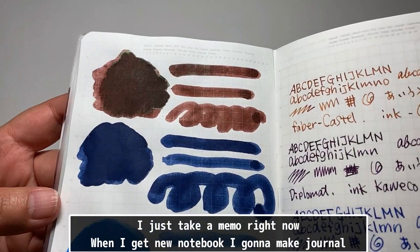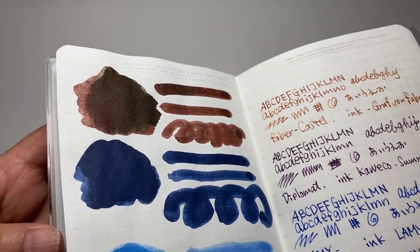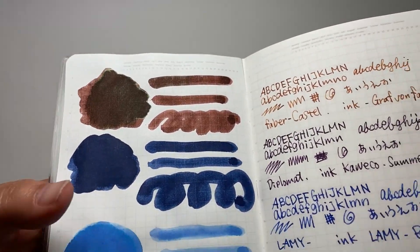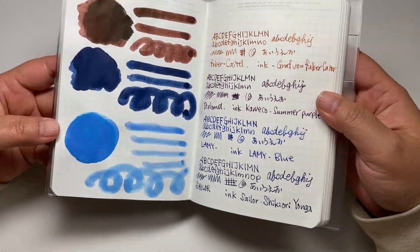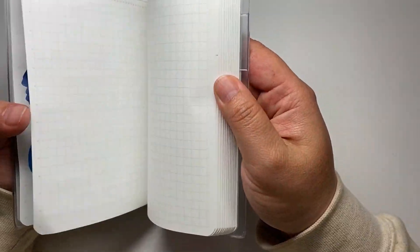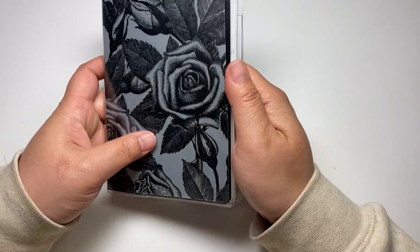This is a good green sheen right here — can you tell? It's really beautiful.